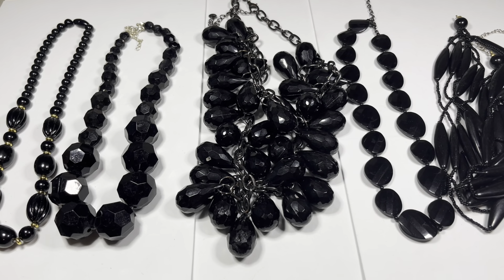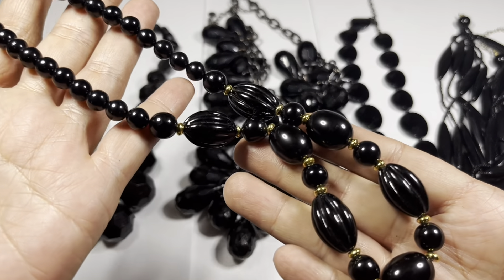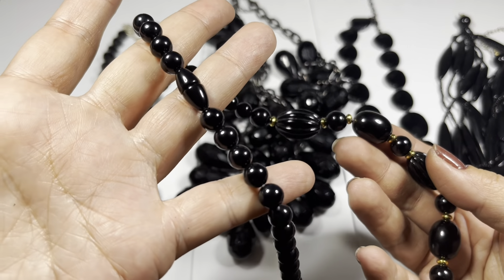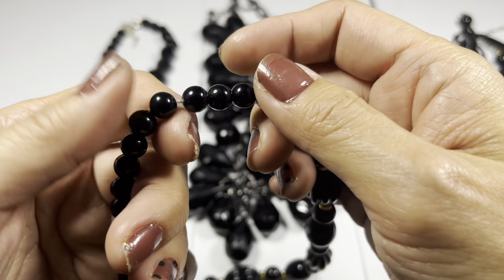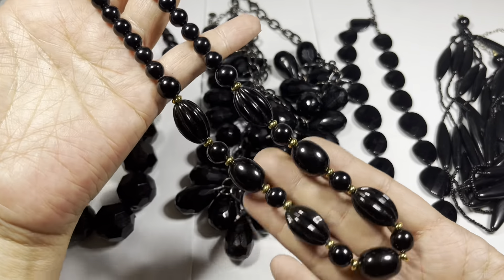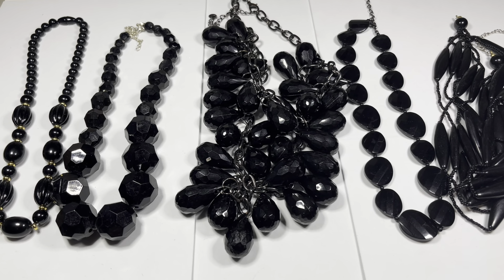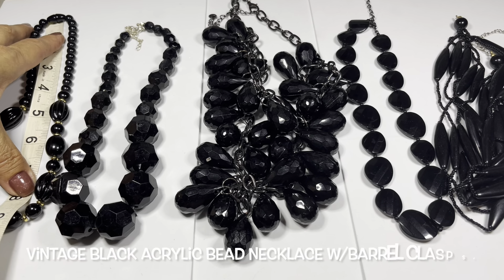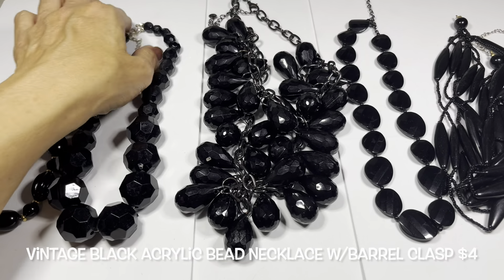Next up we're going to look at some black acrylic beaded jewelry. First off is this vintage necklace with acrylic beads, gold tone bead spacers, and a hidden barrel clasp. It seems to be a little loose here - you can see the string - so maybe this can be restrung. Otherwise it is still wearable. No maker's mark. The drop is eight and a half inches.